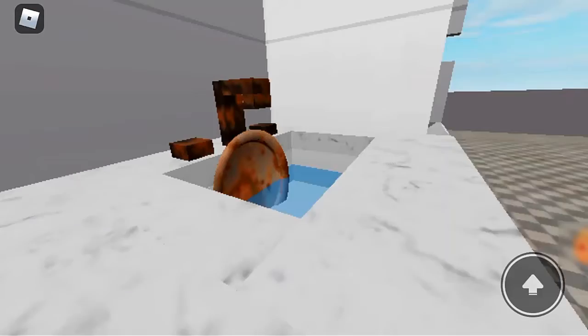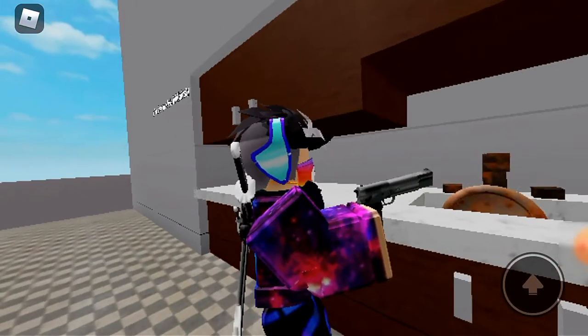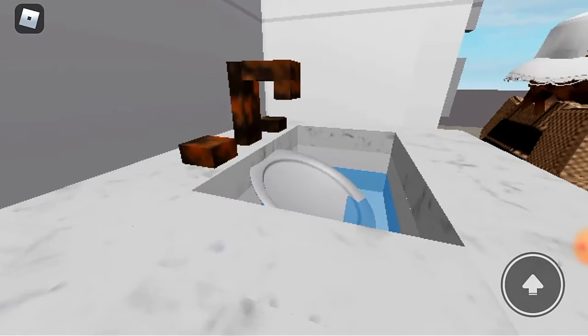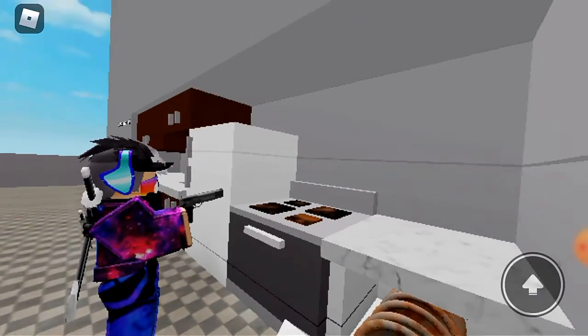This sink is filthy, but just three shots from Kitchen Gun and it sparkles like new. Look how it cleans this greasy hob. Goodbye, dirt.